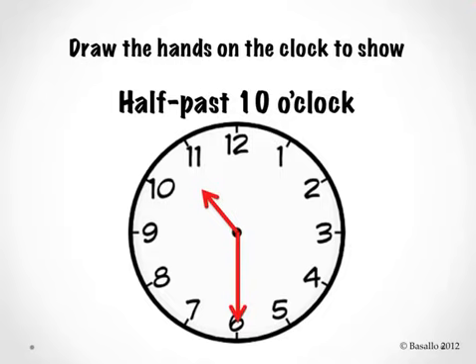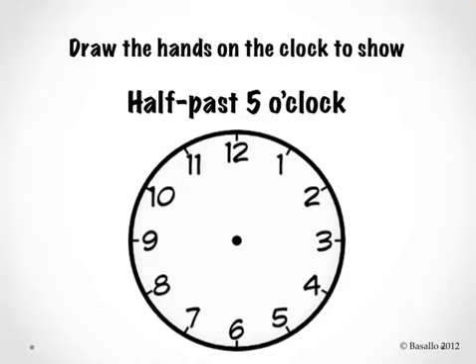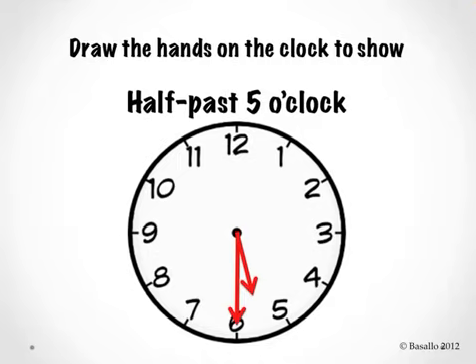Erase your clock. Let's keep going. Draw the hands on the clock to show half past 5 o'clock. Is this what your clock looks like? Is your minute hand pointing to the number 6 where it says half past? Is your hour hand pointing a little bit past the number 5? Let's read the clock together — half past 5 o'clock.